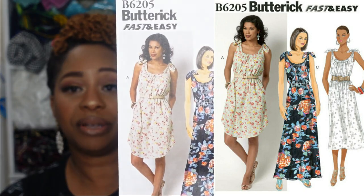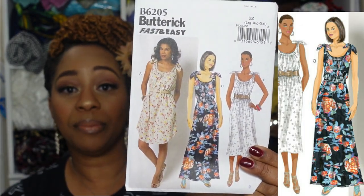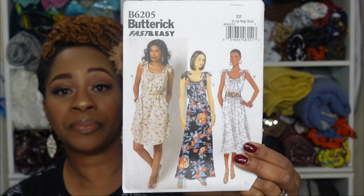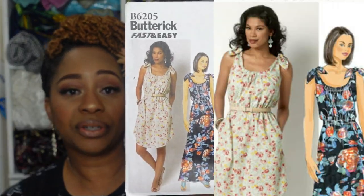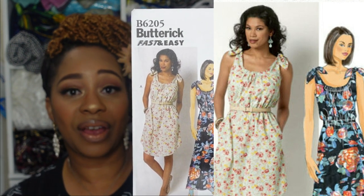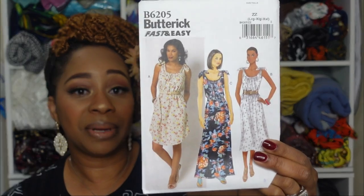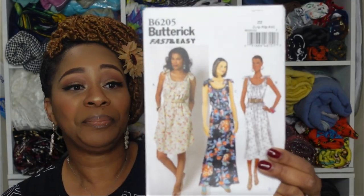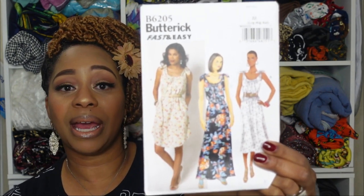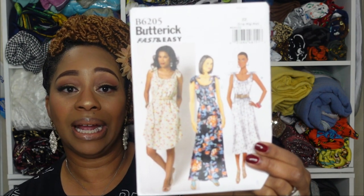Then we have Butterick 6205, and views B and C would serve as our maxi. What stands out with this pattern are the ties at the shoulders and the elastic casing at the neckline that gathers the fabric in the front and back. This is super cute, but it is a fabric hog — it requires a lot of fabric even for view A.